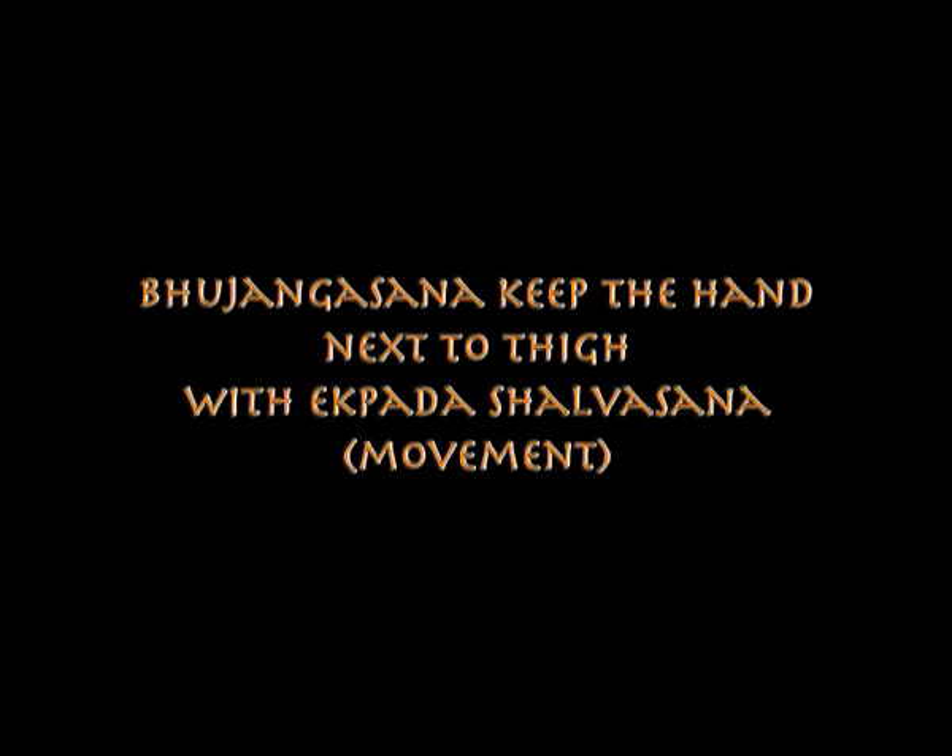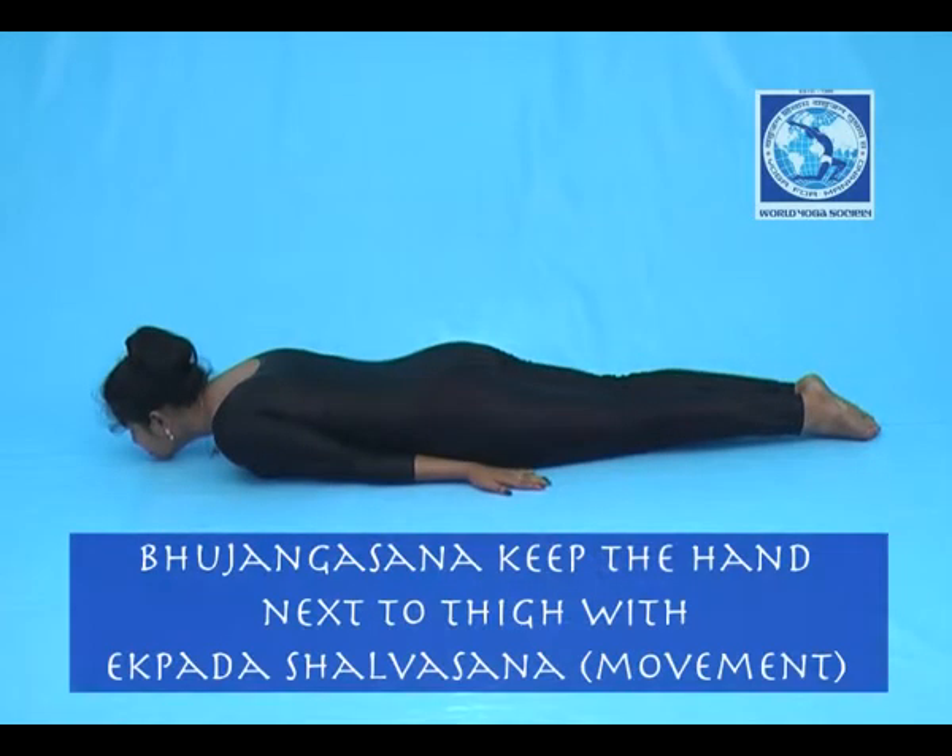Bhujangasana — keep the hands next to the thigh with Ekpada Salabhasana. Lie down on your abdomen, hands beside the body.